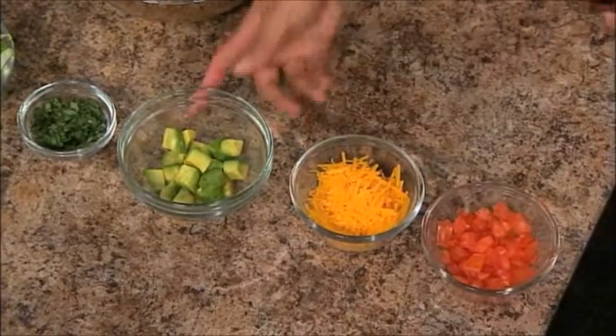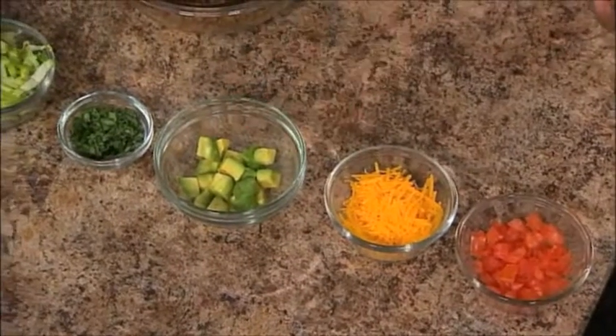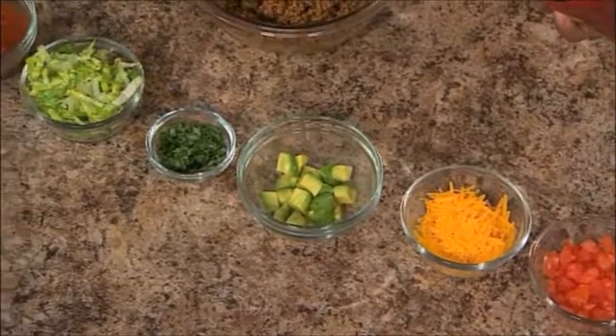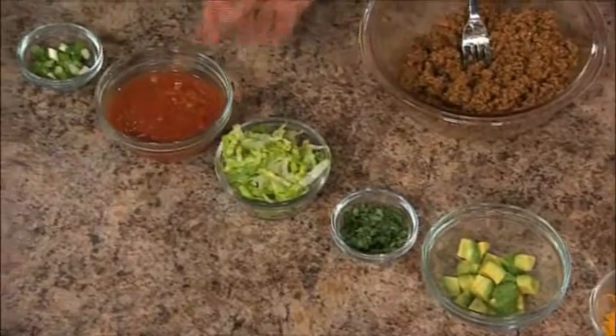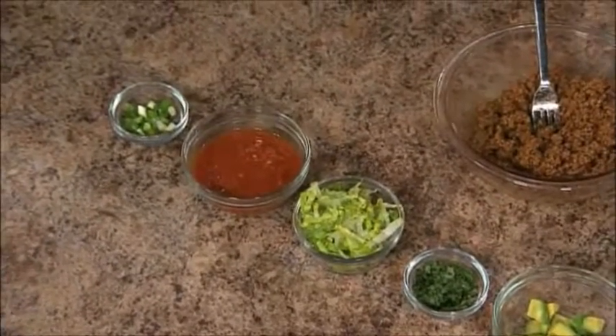Once you get your beef in there, you can top it with your toppings. Today we have tomatoes, shredded cheddar cheese, diced avocados, some chopped cilantro, shredded lettuce, salsa of course, and some green onions. It's delicious.